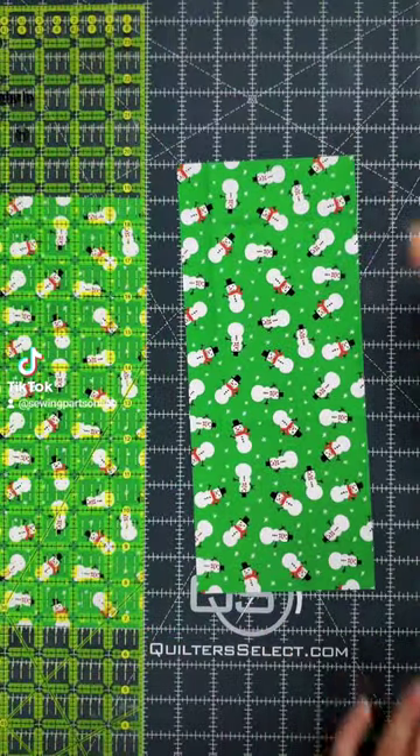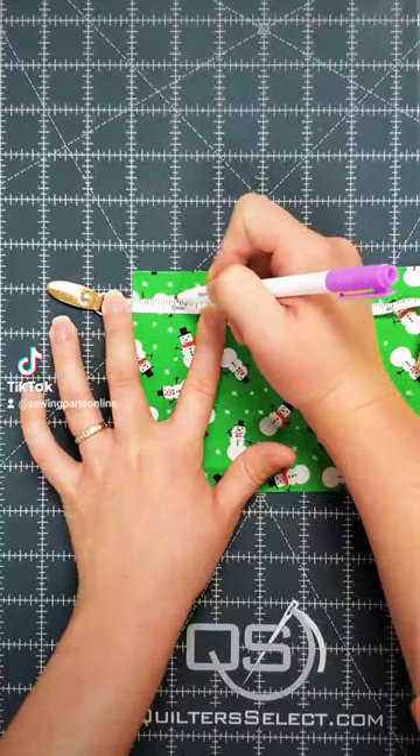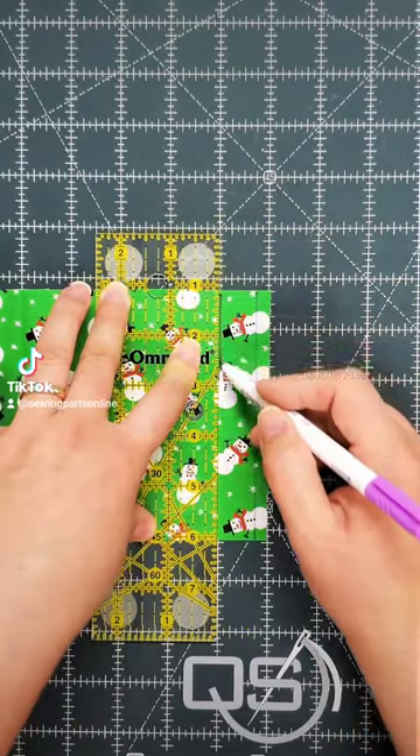Let's make this super easy drawstring bag. First, cut a 5 by 12 inch rectangle. On each side, mark at a quarter inch and one inch. Using an air erasable marker, at those marks draw lines.